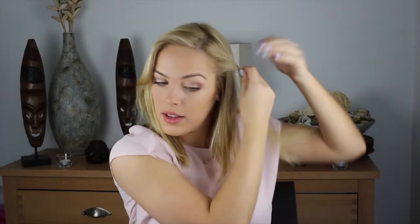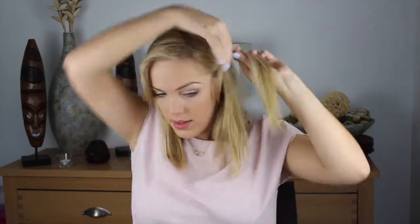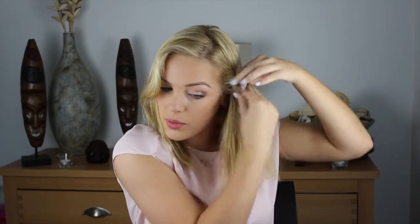So basically I'm just going to start by just twisting my hair. This is a really simple way to just add something a bit different to your hairstyle, but it won't add too much time in the morning.